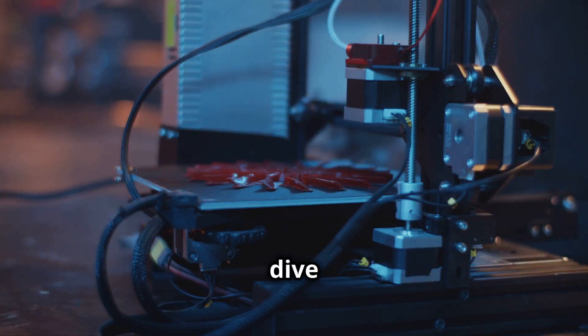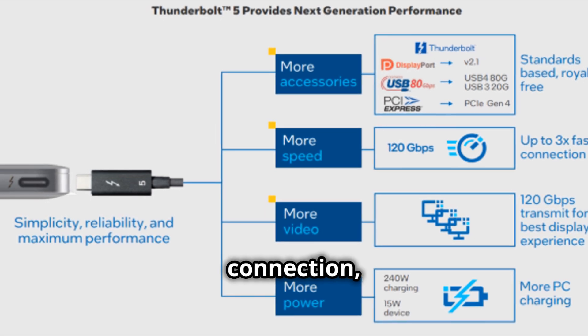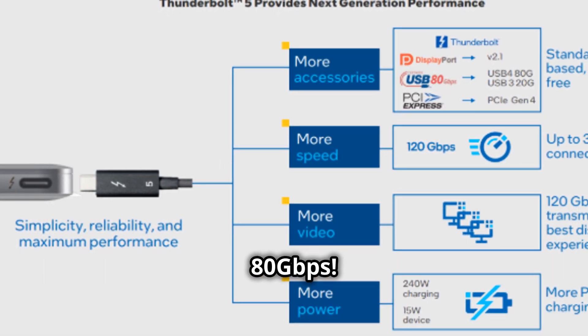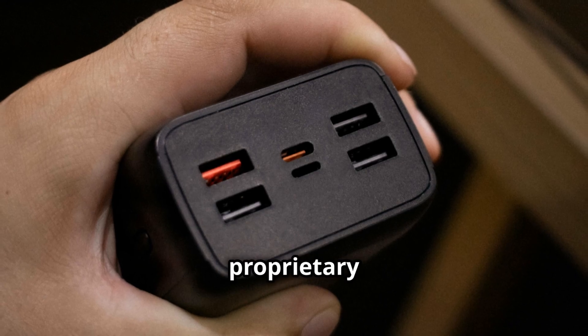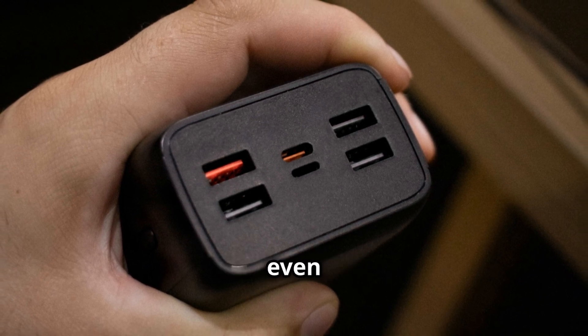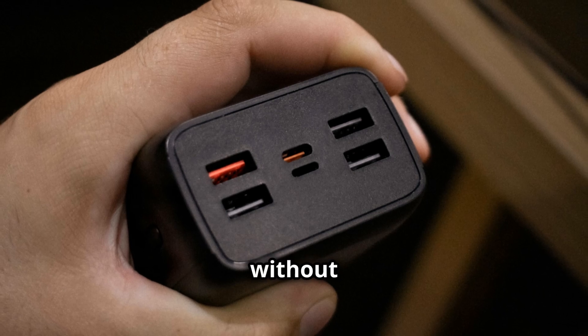Let's dive into the specs because this is where it gets really interesting. This beast packs a Thunderbolt 5 connection, delivering a whopping 80 Gbps speed — that's right, 80 Gbps. Imagine the data transfer rates and the seamless gaming experience you can have. No more proprietary connectors here. It's all about universal compatibility, even with USB 4, meaning you can connect a wide range of devices without any hassle.